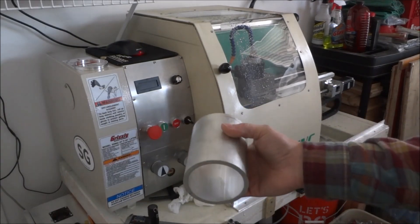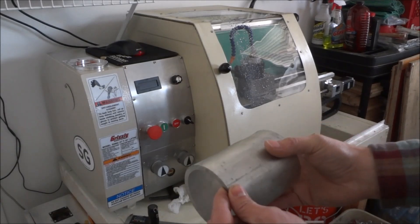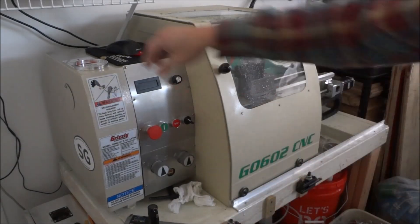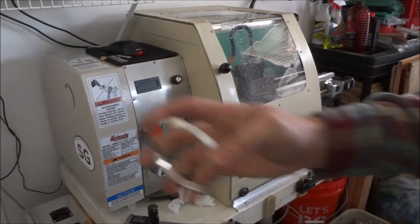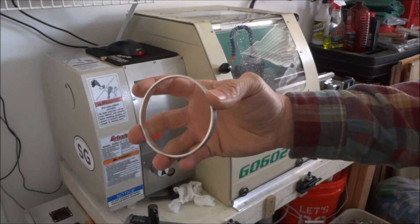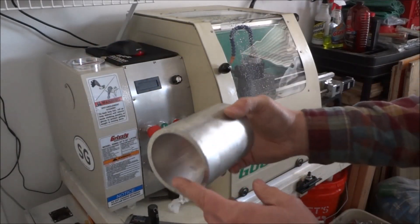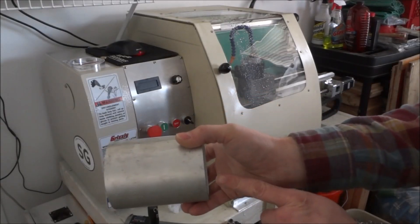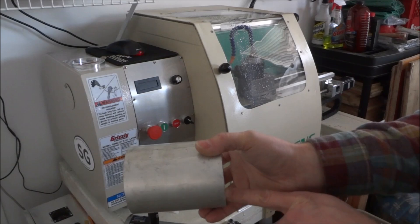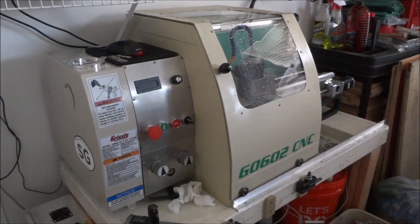So what I have here is some aluminum tube. It's a quarter inch thick wall and what we're going to be doing is making a little spacer. We're going to be doing some profiling and then some internal profiling with the boring bar and then some parting. So let's take a look.